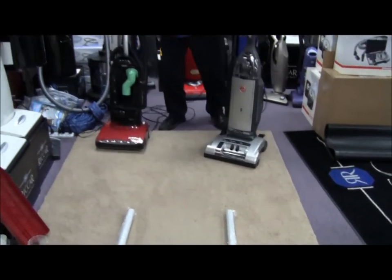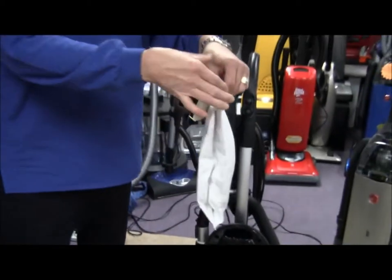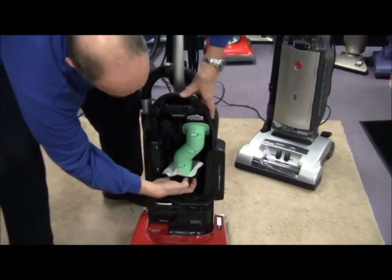I'm going to take this vacuum cleaner — this is the Radiance made by Ricar, right in St. James, Missouri, made here in America. I've taken out the HEPA filter bag and I'm going to intercept it with a filter so that we can actually see what we pick up.